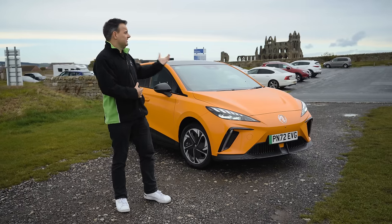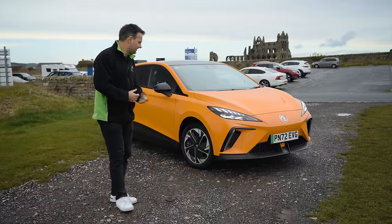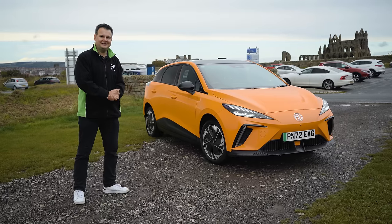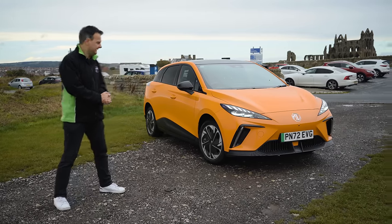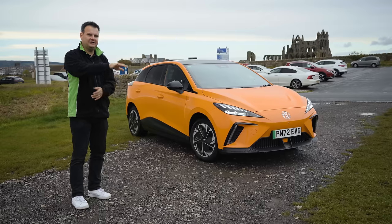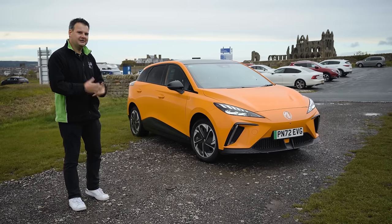We're going to continue our drive and see how we get on. But for now, enjoy the backdrop of the lovely Whitby Abbey — and how glorious does this car look in its volcano orange? It reminds me very much of Ford Focus ST colours, those sort of 'Asbo oranges' nicknamed by Top Gear. This bright orange really stands out.